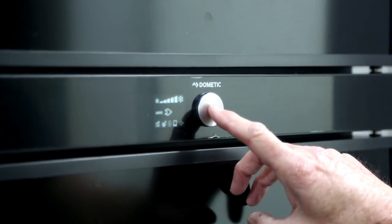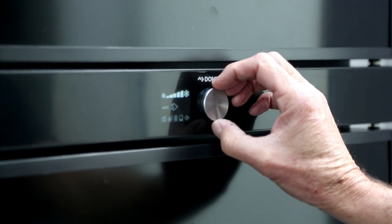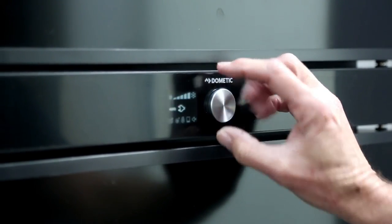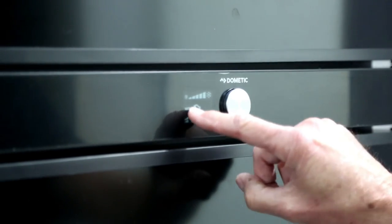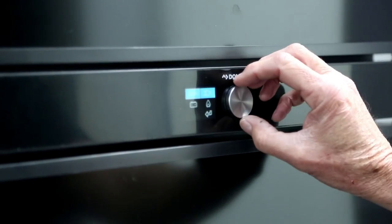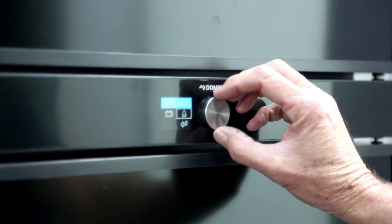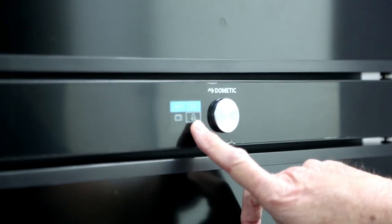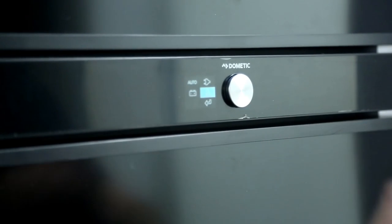If you want to change the power source, press the button again — it will highlight one section — and turn the knob to get to the section you want to change. Select that and turn the knob to find what you want to set it on. I'm going to set it to a manual setting on the gas setting and select that.